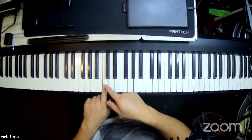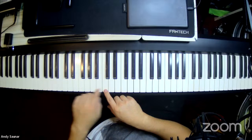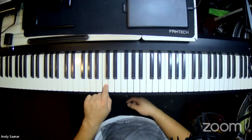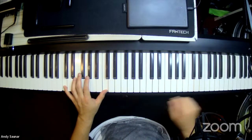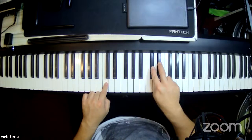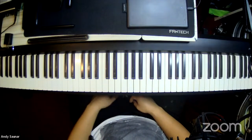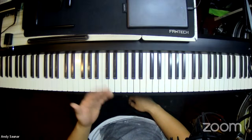If it sounds lower, that's a bass C — move up one. Every white key to the left of a group of two black keys is a C. Two black keys — C. Two black keys — C. Two black keys — C. There are many C's on your keyboard; it's not just one C, it's a repeating pattern.